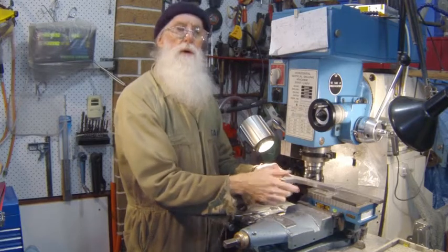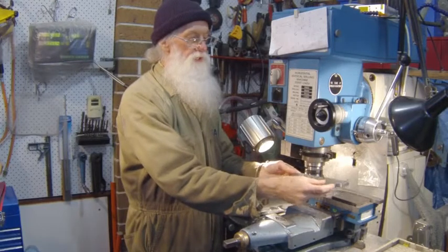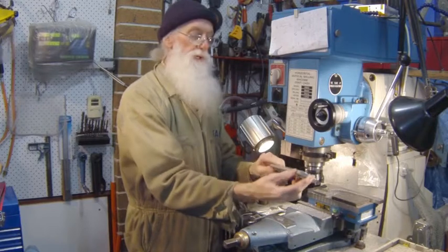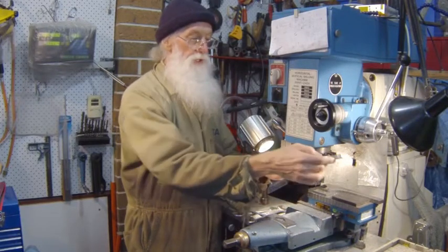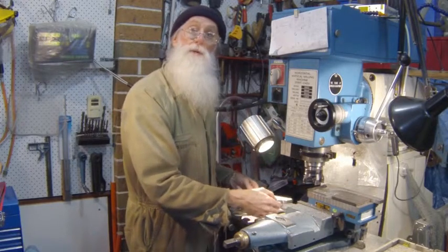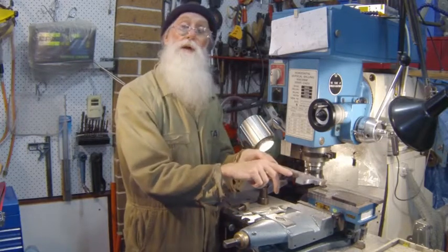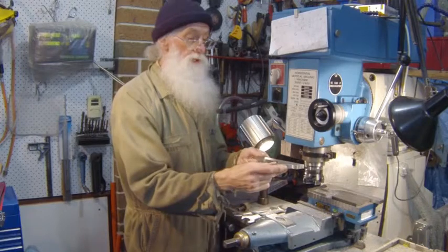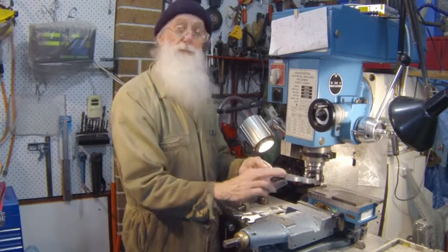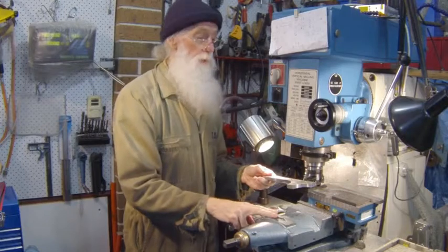Now to machine the other surface, gripping it in the vise — as it's uneven and hangs out of the vise — it may be a bit difficult to get it square. You can just remove the vise, place the job onto the table, and make up special clamps that clamp from the side and hold it down that way. But as I'm doing two at a time and one process at a time, I don't want to be taking the vise off and on if I could help it.